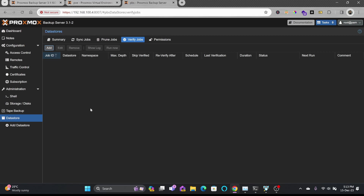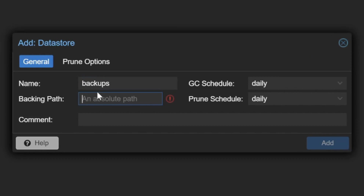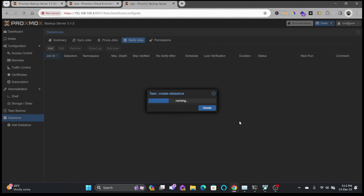I'll go back and click Add Data Store, give it the name 'backups', and set the absolute path to '/backups'. After clicking Add, you can see it is creating the data store.